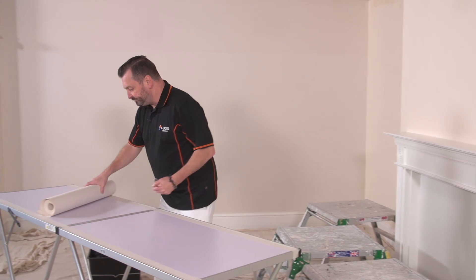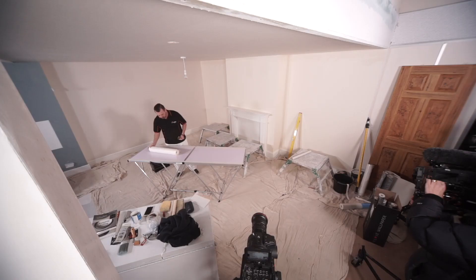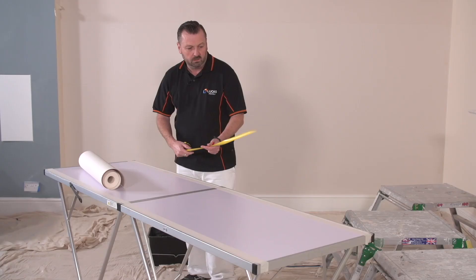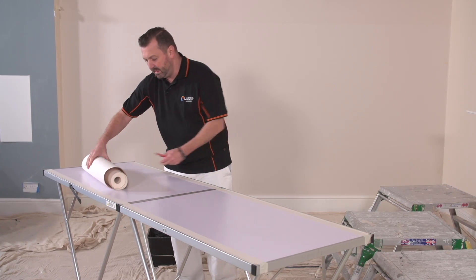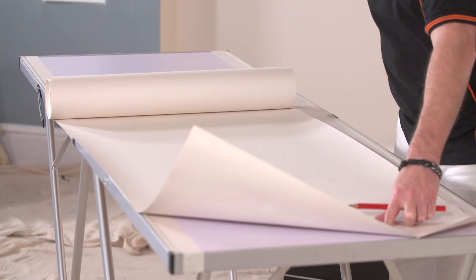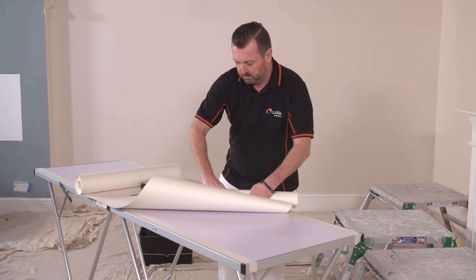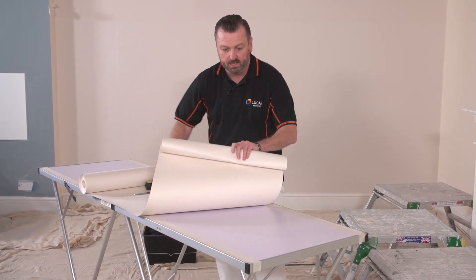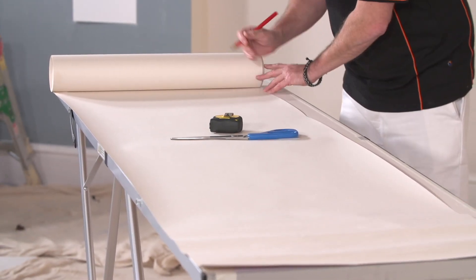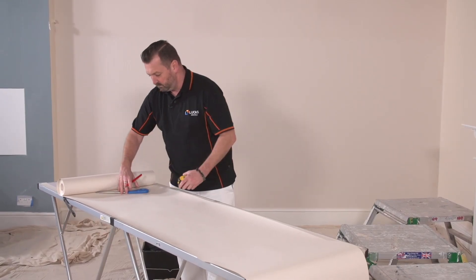If you remember from our previous video, this is how I always set out the wallpaper. I've got my tape measure and this just makes it very, very simple. I've measured across there to 60 inches. We've got to go 95, so put it on the edge of the paste table, roll it back, put your scissors there or your tape measure. Don't crease it — you can just do that to stop it flicking back. So we go 60, then I just need to put 35 on the top. Scissors there, stops it rolling.